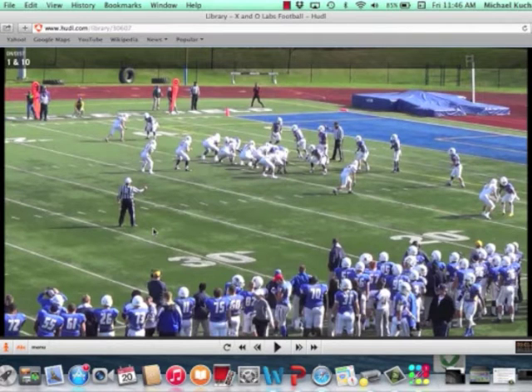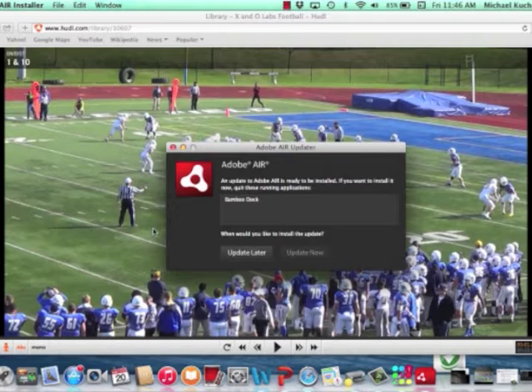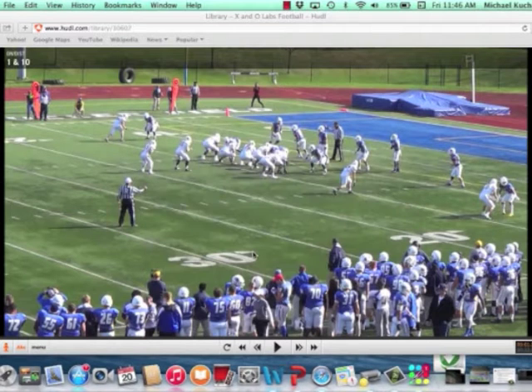Coaches, we're going to take a look at some of these play-action pass cut-ups from Coach Brian White at Rose Holman Institute of Technology in Indiana. Coach White did a terrific job submitting a clinic report on some of the protections that he used in this play-action game. If you want the entire narrated video as well as the un-narrated game clips, you can find them at the Insider's website at www.xandolabs.com by becoming an Insider member.